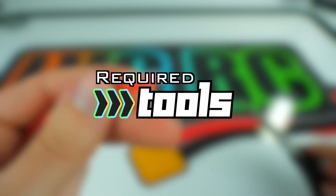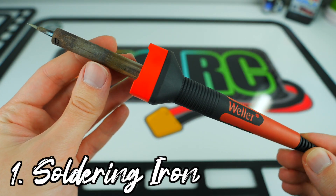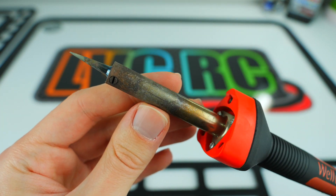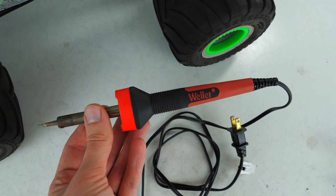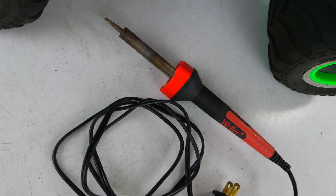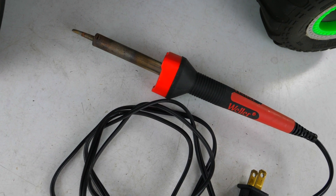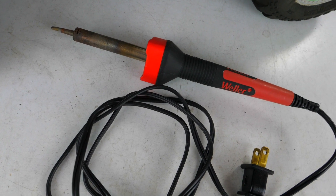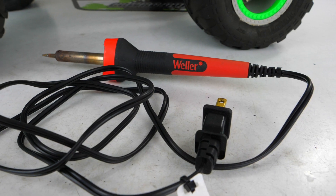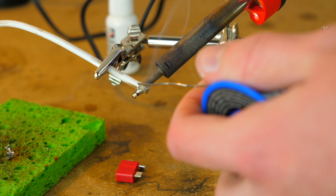Looking at the basic tools required for soldering, you'll obviously need a soldering iron. You can spend as much money as you'd like, but you can honestly just get by with inexpensive irons. The one I've been using for years is a 40-watt Weller soldering iron. I picked it up on Amazon for around $20, and it came with a few tips and even some cheap solder to get you going. This setup works just fine, especially if you're only soldering once every few months. Higher-end soldering stations are nice because you can adjust the temperature of your iron based on the size of whatever you're soldering.